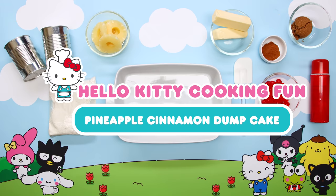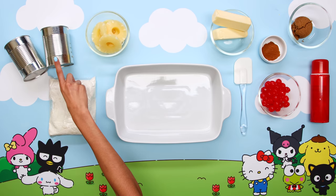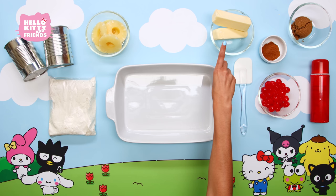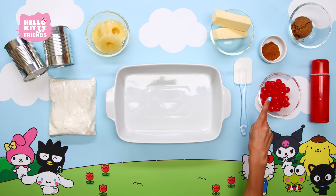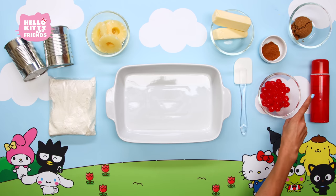Now, let's get started. Here's what you'll need: two 20-ounce cans of crushed pineapple, some pineapple rings (fresh or canned), yellow or white cake mix, two sticks of unsalted butter, cinnamon, three quarters of a cup of brown sugar, maraschino cherries, a cake pan, a spatula, and some non-stick spray.